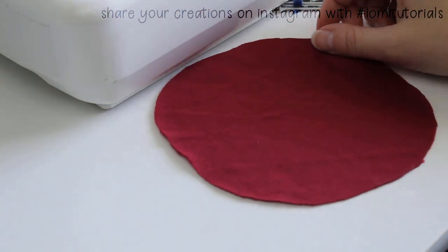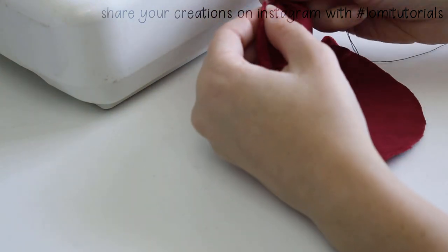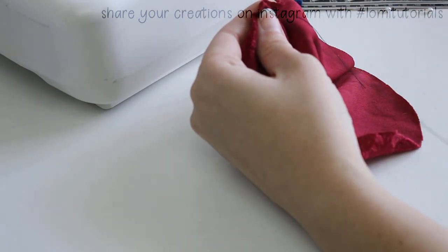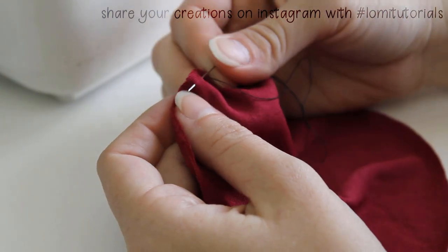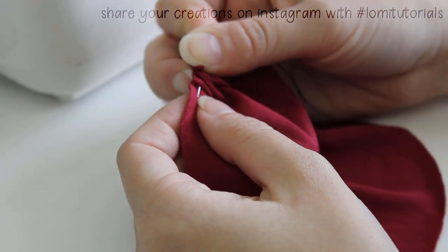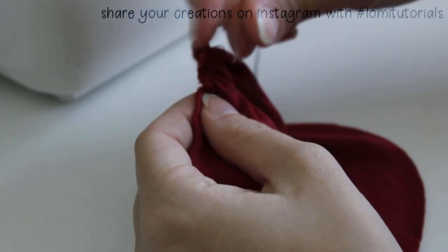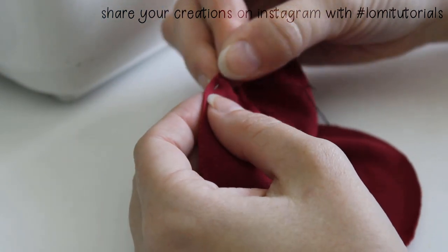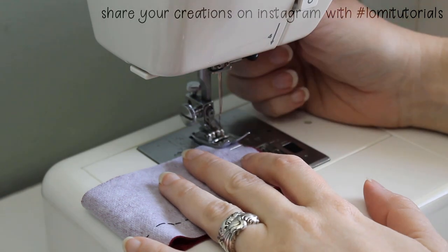I'll pin the short sides of the band together and we'll sew that in a minute, but first I use a needle and thread to gather the entire edge of the circle piece. This is kind of tedious so I won't show the whole process — just make sure you go all the way around. Then, making sure you backstitch at both ends, sew the ends of the band together to create a circle.